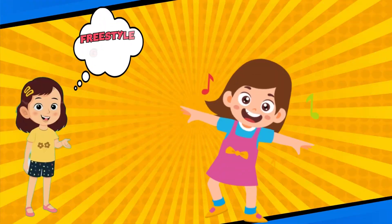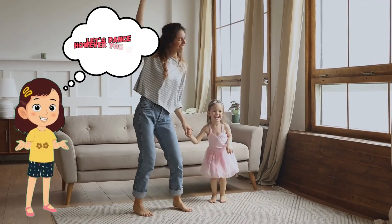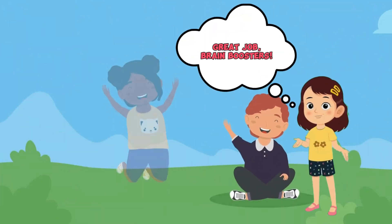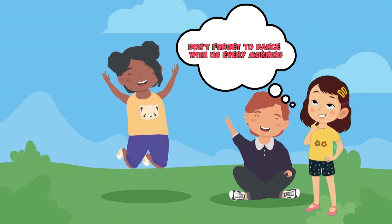Freestyle Groove! Let's dance however you want — your brain's favorite move is yours! Great job, brain boosters! Don't forget to dance with us every morning.